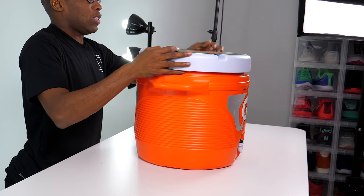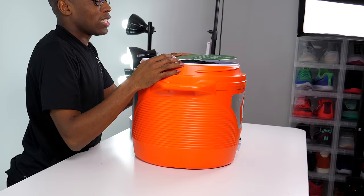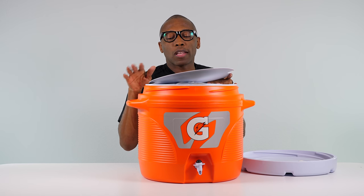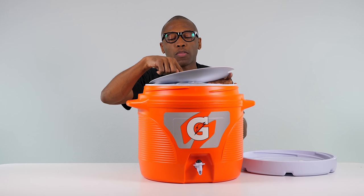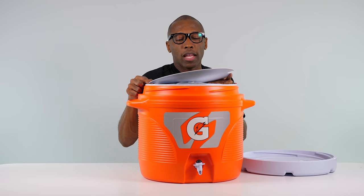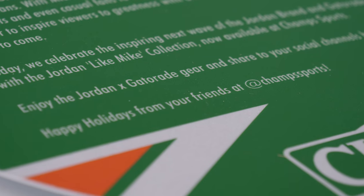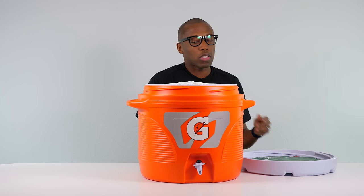Let's check the top here and see what we have. There's more — it reads: "Be Like Mike. On August 8th, 1991, Michael Jordan and Gatorade reached a marketing milestone, introducing their Be Like Mike campaign. During the early 90s, pro athlete endorsements began taking off, linking sports and street culture and making athletes a household name. When Michael Jordan came out for a championship, the timing was perfect — MJ and Gatorade came together to inspire viewers to greatness with a memorable commercial and song that will endure for years to come. Today, we celebrate the inspiring next wave of the Jordan brand Gatorade partnership. Happy holidays from the folks over at Champs Sports."